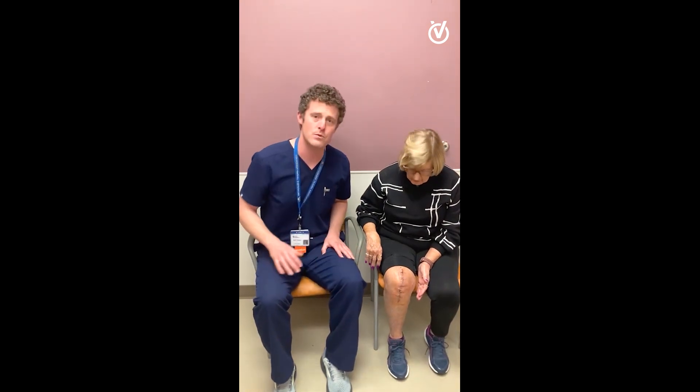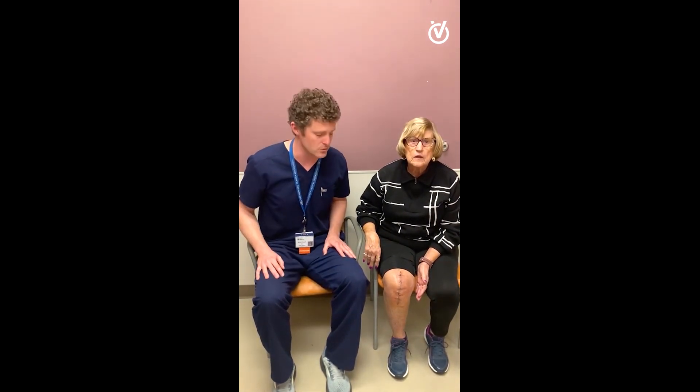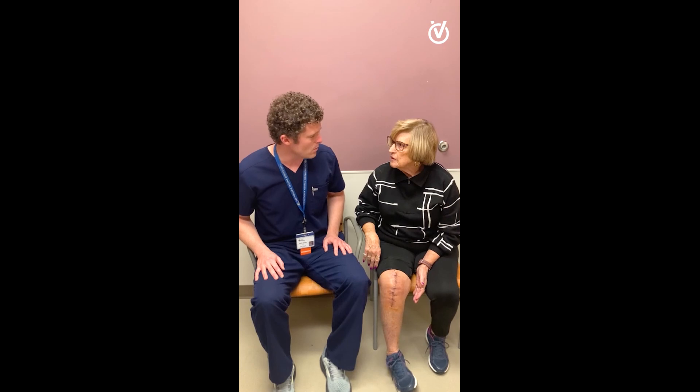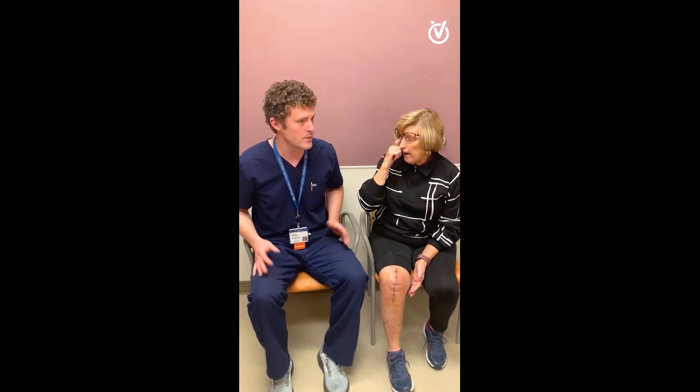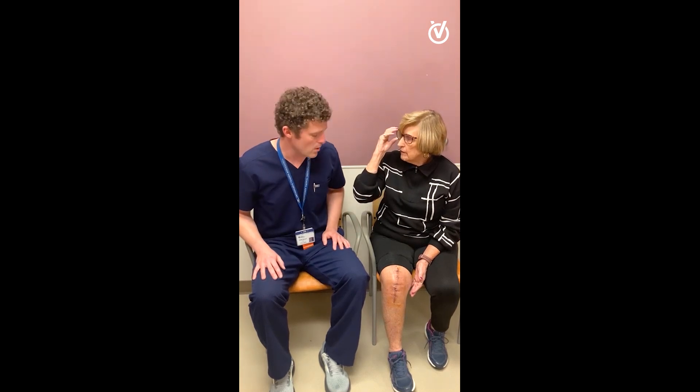I think she's at about 110 degrees with physical therapy at two weeks after surgery. How long were you using a walker after surgery? I just stopped using it this weekend — so less than two weeks on the walker. That's great.